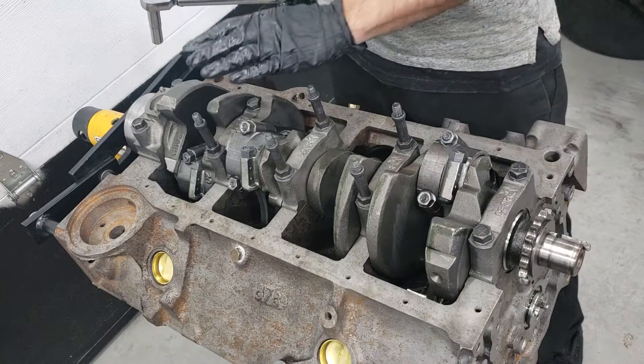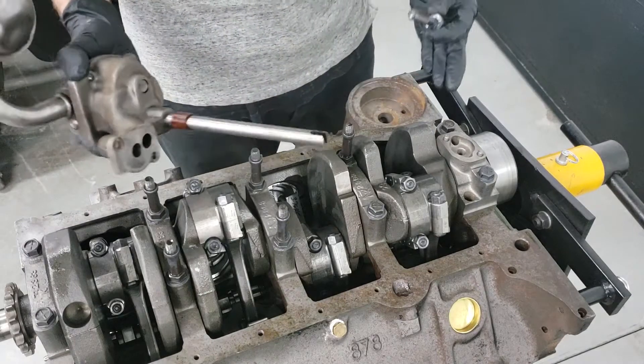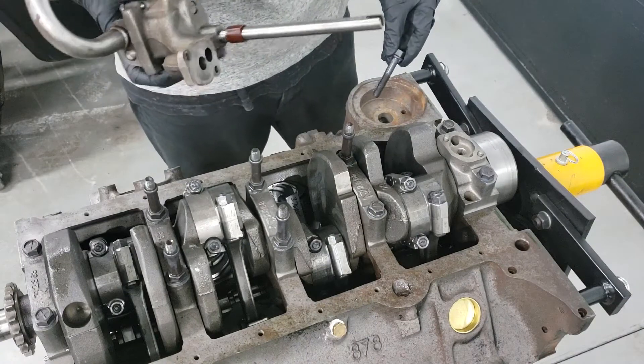Welcome back to Darkblood's Garage. In the last episode I finished torquing the bottom end, so we're going to go ahead and finish up this bottom end here. We're going to install the oil pump, the oil pump drive, the windage tray, as well as the oil filter holder.